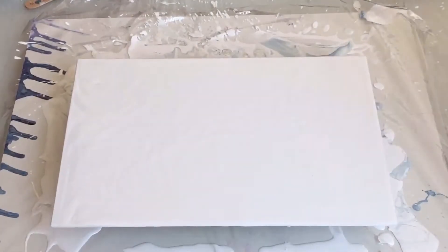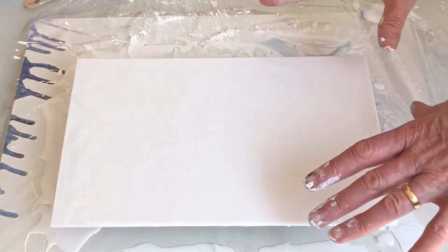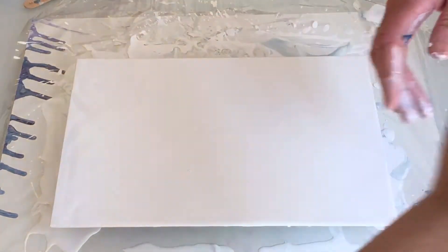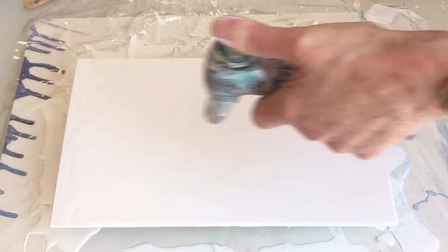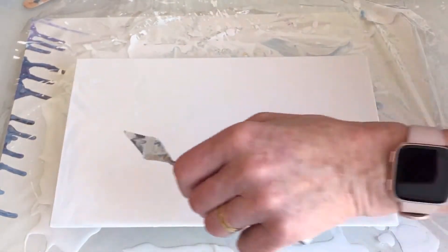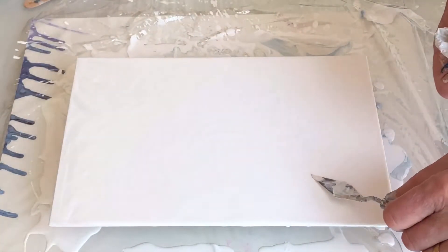Good morning everyone. Today for a change I'm going to be painting on a rectangular surface rather than a square. I've already coated it with white and I'm just going to remove the air bubbles. And I think we have some other things that don't really want to be on the canvas.